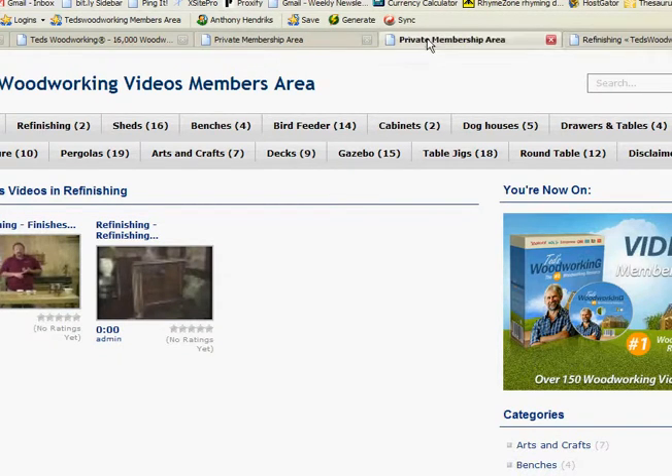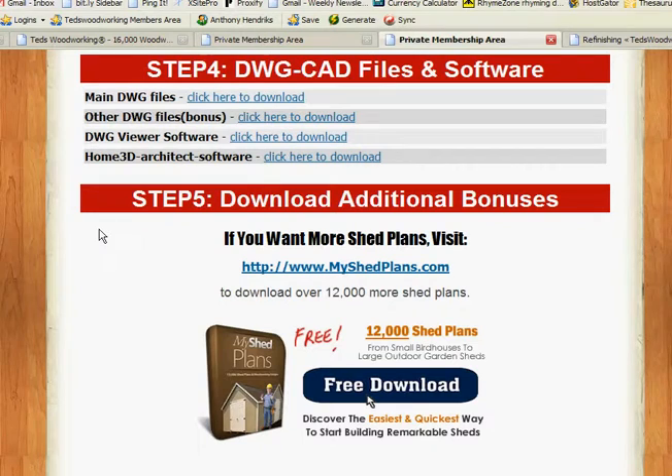The next step is DWG CAD files and software. This is a fabulous program if you want to create your own plan — you can even get a 3D view using this particular module. As far as I understand, it's not working for Mac, but if you have a Windows platform it's just fine. This could cost you up to $300 off the shelf in a store, and you're getting it free as a bonus, which is very nice.